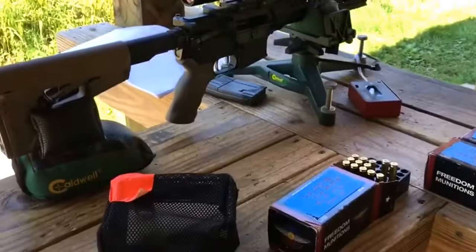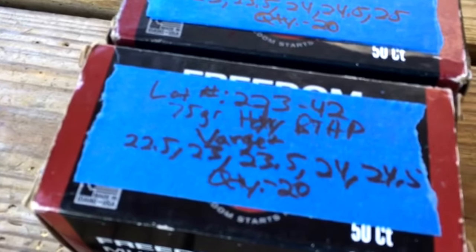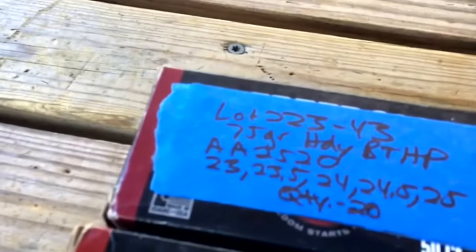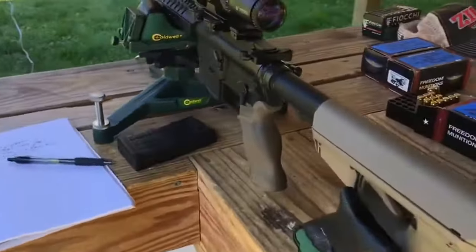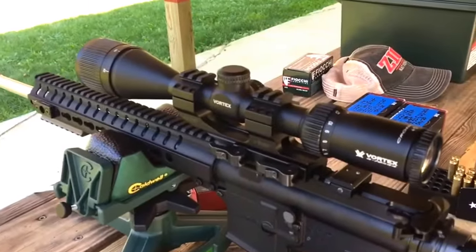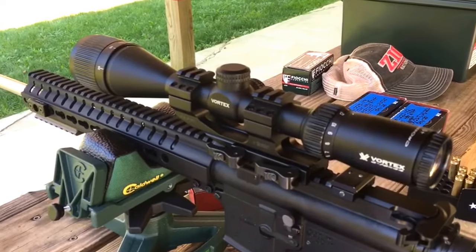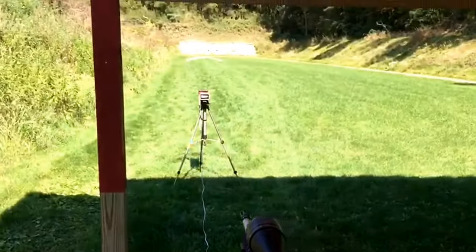Out here at the range doing some handloads. You can see the charge levels for Varget and Accurate Arms 2520. Using the CMMG MK4T with a couple of upgrades — the furniture and the scope, simply a Vortex Crossfire 2, 6 to 18 power. Got the chronograph set up and collecting some velocity data.